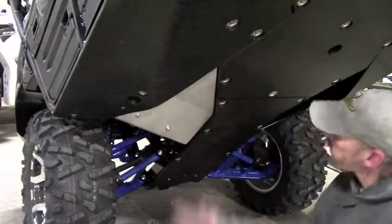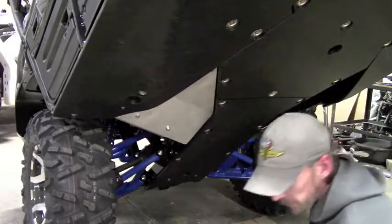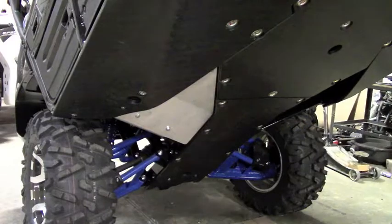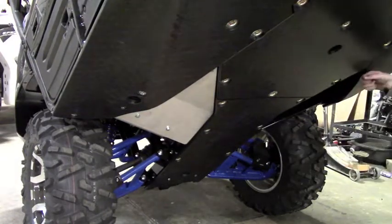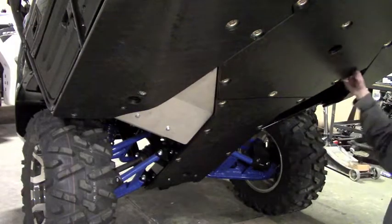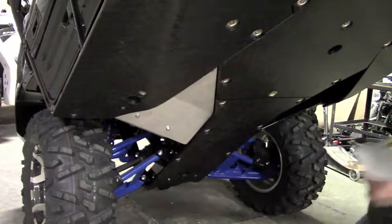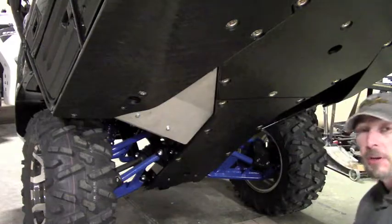That'll give you good protection for your passengers — nothing can get up into this thin plastic footwell and come puncturing through. The other side is the exact same procedure: you just have that heat shield, so you're going to have to get a screwdriver in, pry the heat shield out of the way, put the clamp into position, and then push the heat shield back into place. That's the only difference between the two sides — other than that, they're identical. Thanks for watching.